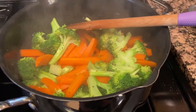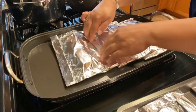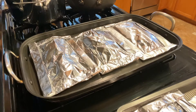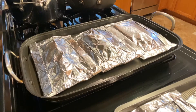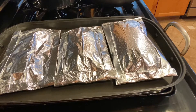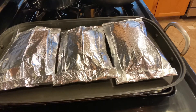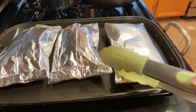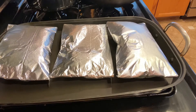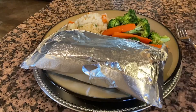Calentamos nuestra plancha para poner los filetes. Miren aquí ya la tengo bien caliente y los acomodamos ahí. Los vamos a dejar a fuego medio alto. Los paquetitos se van a ir inflando, esto es porque se están agarrando su vapor y se están cocinando bien. Ya que se inflaron muy bien les vamos a dar una vueltita. Pero si quieren que les queden bien acaramelados de abajo, no tienen que voltearlos tan rápido — los dejan otro rato así y ya se les van a calentar bien.